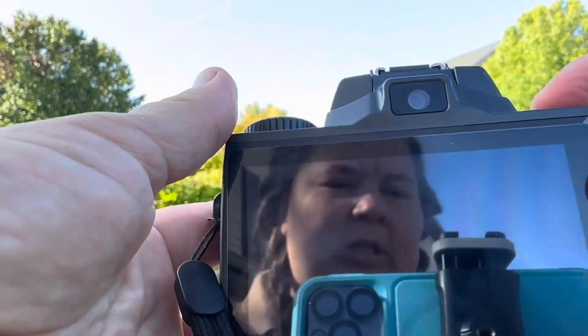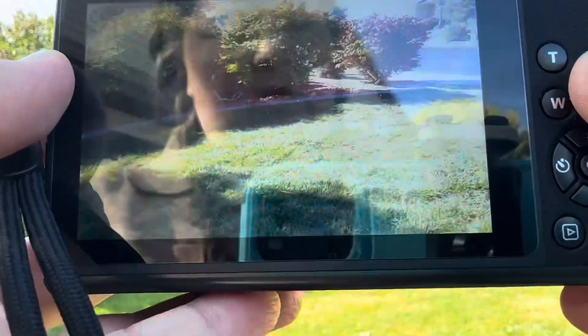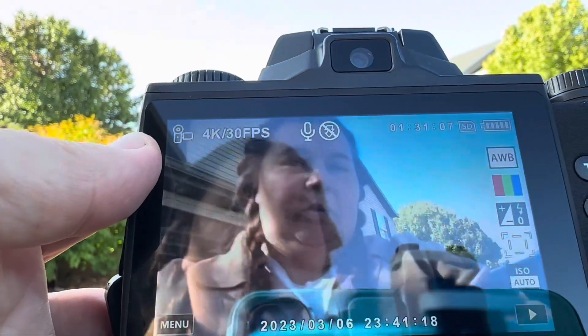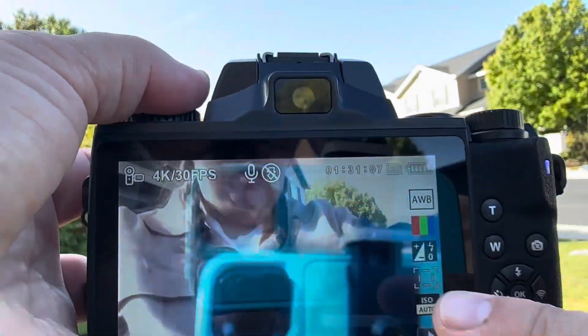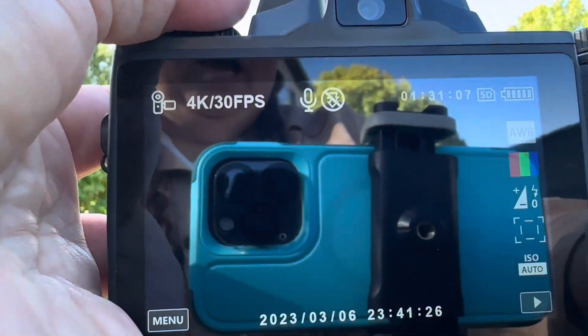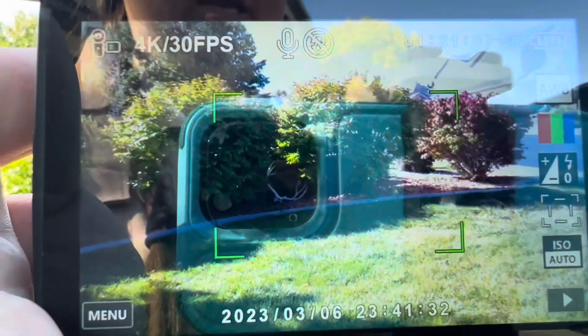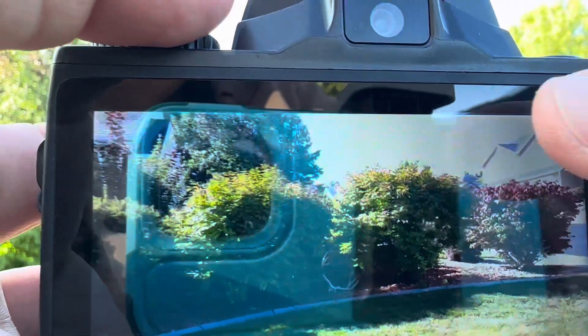We're going to go ahead and turn it on just like that. You can reverse it so we can take selfies — there's a camera right there. We can put it back in front of us. It is on video right now; we hold it down to make sure it's clear, then we push, and as you can see it has started to record.